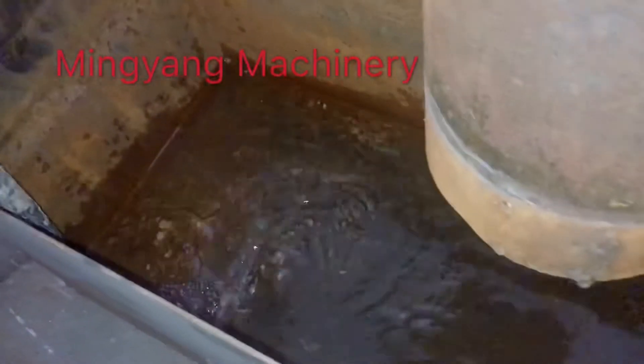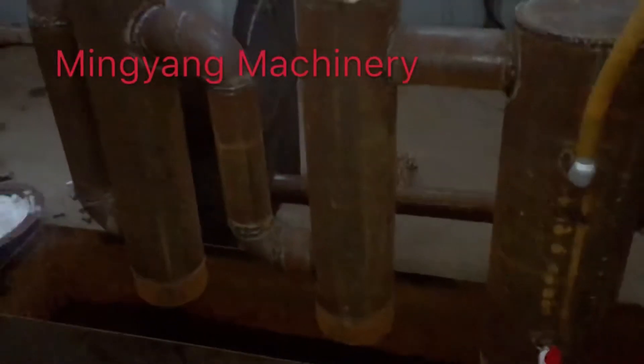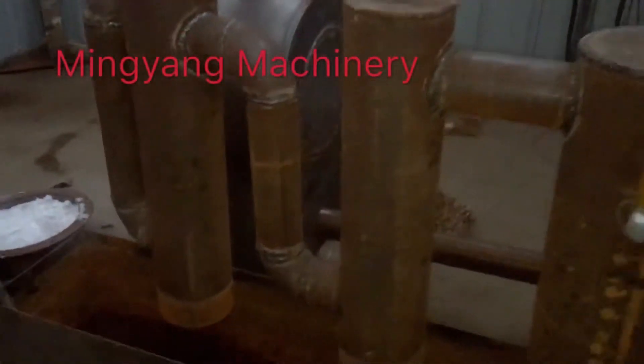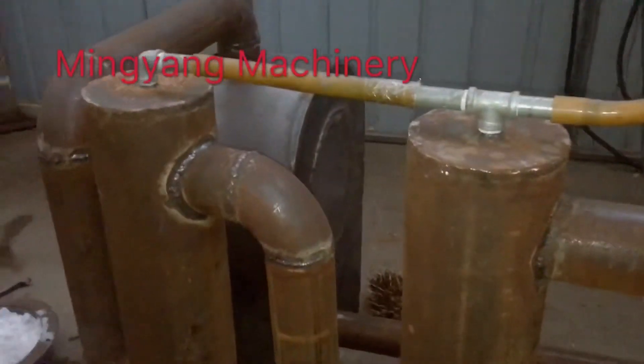We are now loading the water to seal the tubes, so the smoke coming out from the carbonization will be sealed in the water.